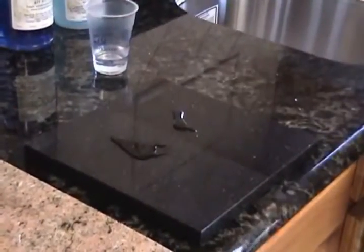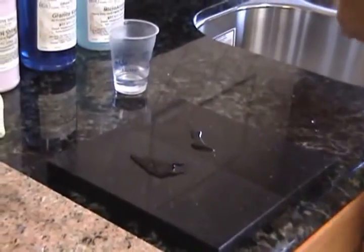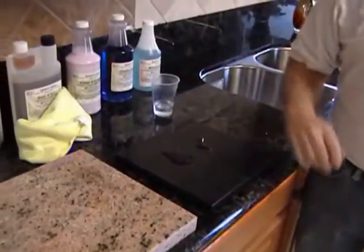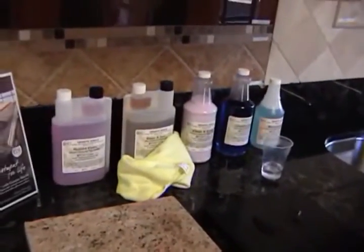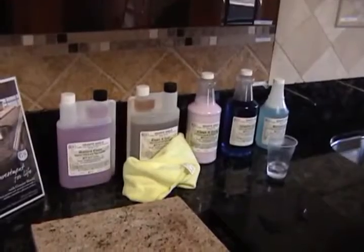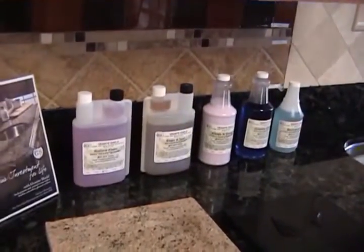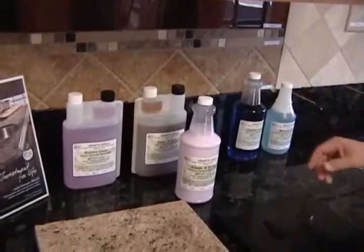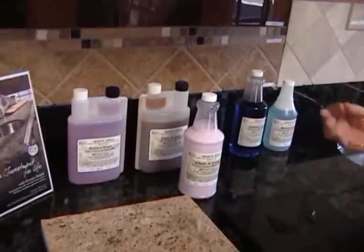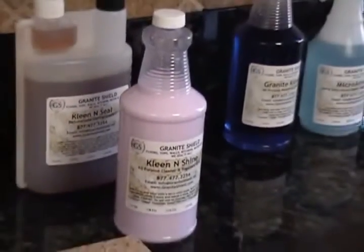This is what Granite Shield is. Granite Shield will make your granite maintenance-free, lifetime guaranteed, and you'll never have to seal it again. You can use whatever you want to clean it with — you can use ammonia, vinegar, or we have our own aftercare chemicals. This is our Clean and Shine, which is designed to clean granite, glass, and stainless steel, and that will make cleaning up your house simple and easy.